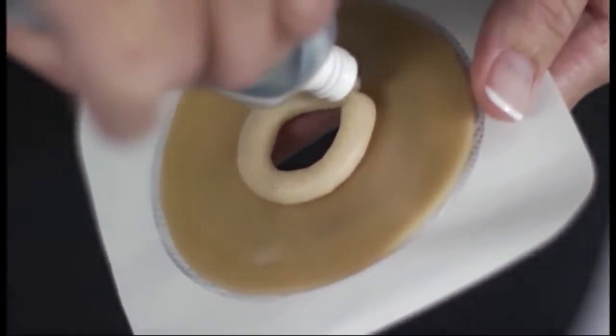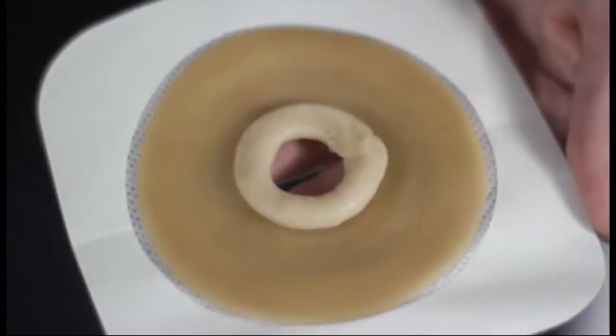Do not spread the paste. Allow paste to sit for one minute, then continue applying your wafer and pouch.